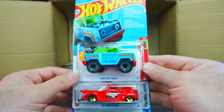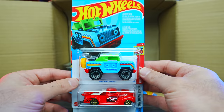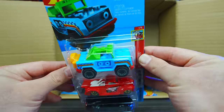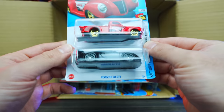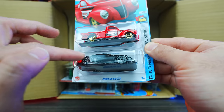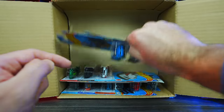We've got Brickin' Trails again — these are the ones with the Mega Bloks slash Lego on them, so you can coordinate with your Lego stuff. We've got the 40s Ford pickup in red and the Porsche 911 GT3. I believe we saw both of these in the previous case, but we'll put those aside.